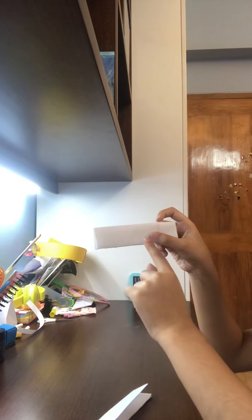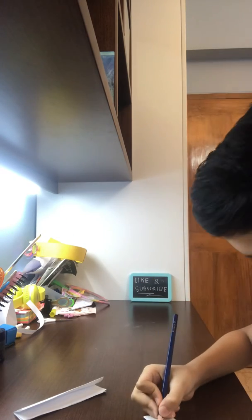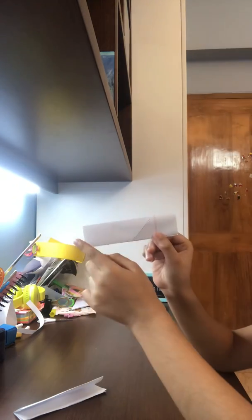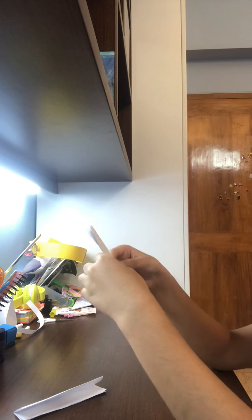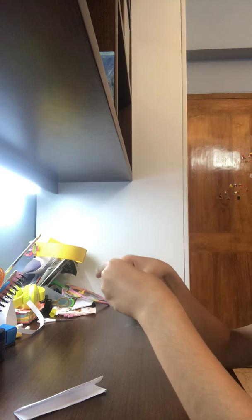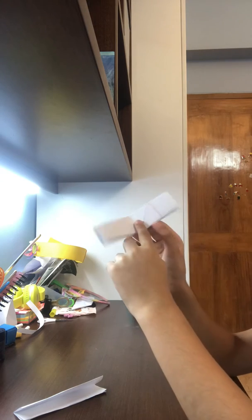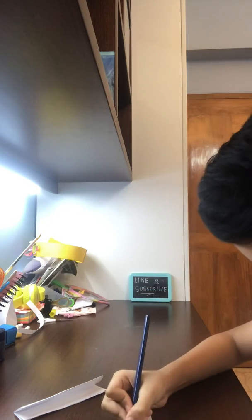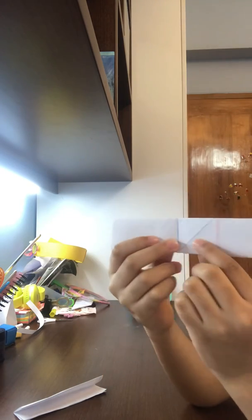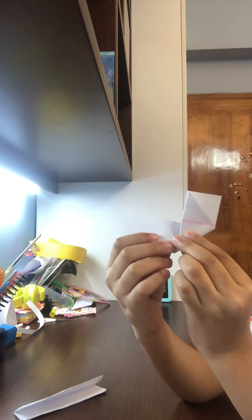Now you see this line over here — see this line right here. We're going to fold it in half. Now there is an extra line over here.